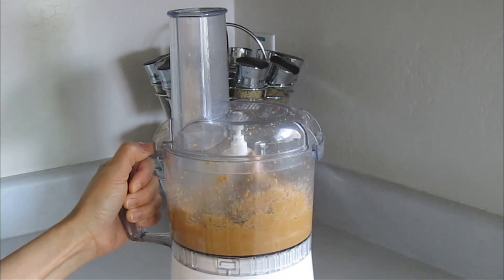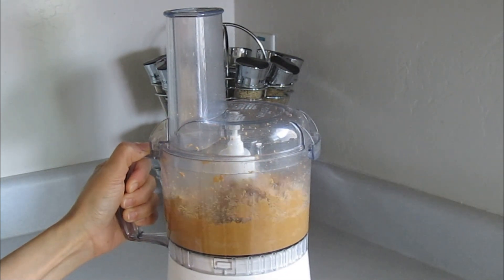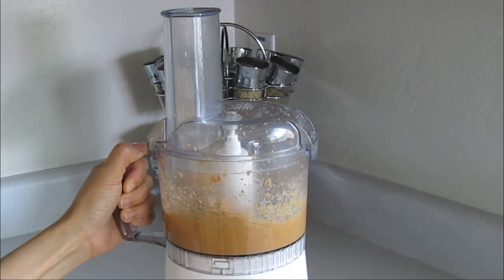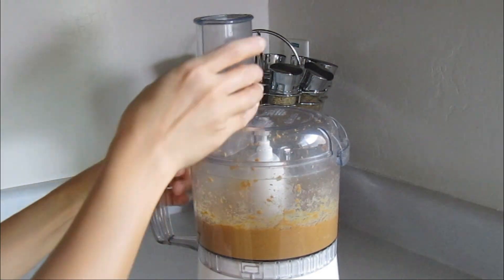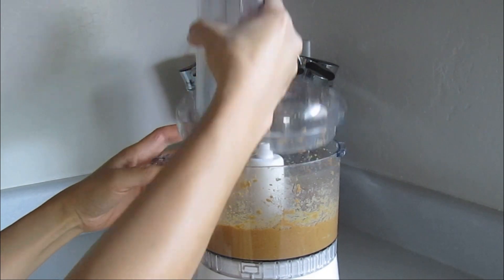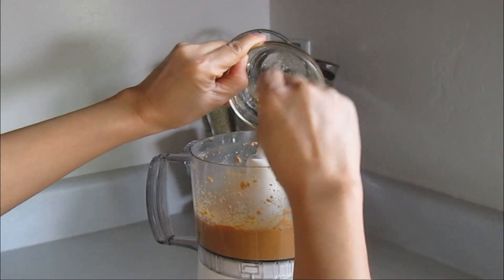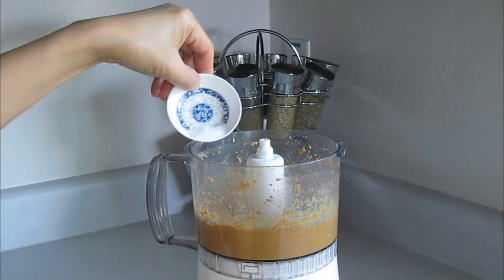Keep blending until you see some consistency. Finally, add the agave syrup and salt.